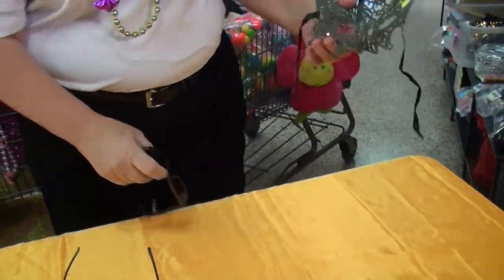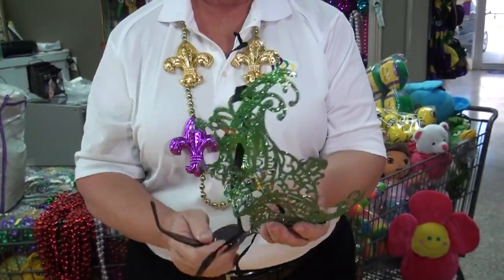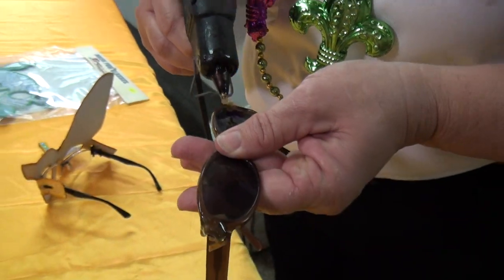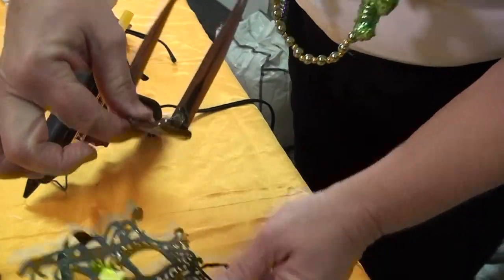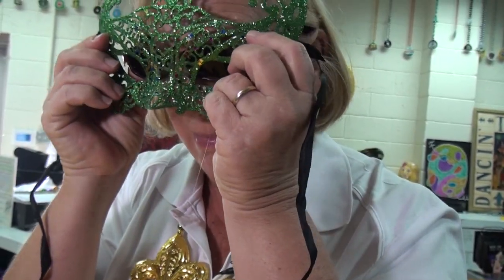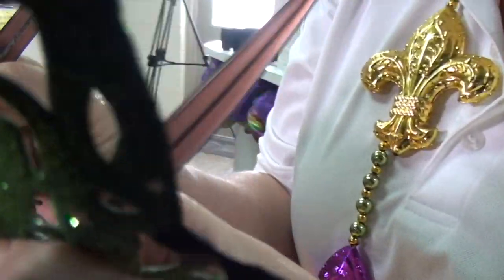Another option is to take an old pair of glasses and actually make a glasses mask out of whatever mask you choose to wear. This is so simple. All you do is take your mask, take your glasses, use your hot melt glue gun, put a drop on each corner of the temple, line up your mask and your glasses, hold it until it dries, and then voila — you now have a glasses mask. So these are the two options: either buy a glasses mask or make your own.